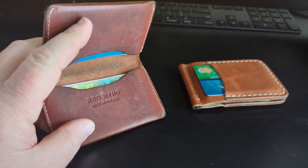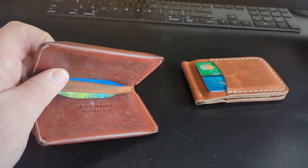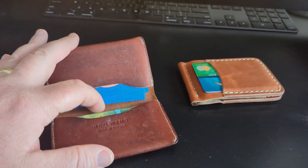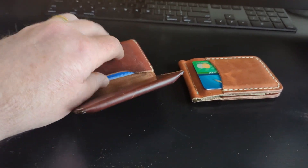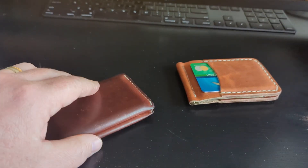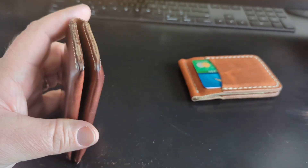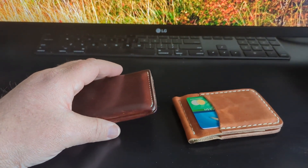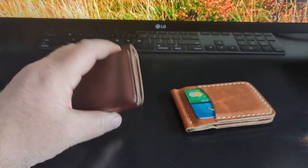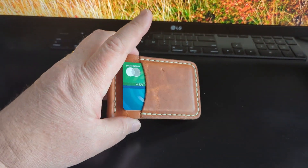I used to have this old Red Wing wallet which I kind of liked — it holds a lot of stuff. I'd pack a crap load of stuff on each side and it got really fat over time. I liked it, but I would fold money up inside and the money was just loose and flopping around. I liked the Red Wing leather and the patina it developed, but there's not really a true money clip aspect to it. So now I just keep that one for overflow — extra business cards, extra credit cards I don't use very often.